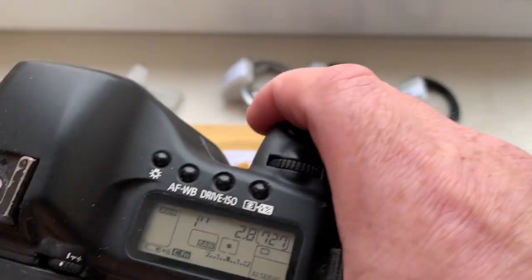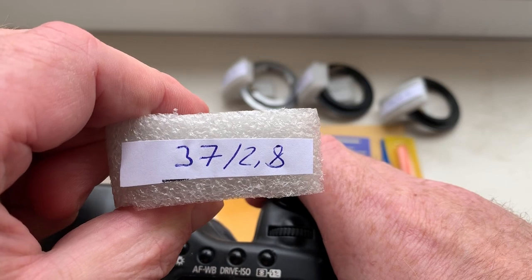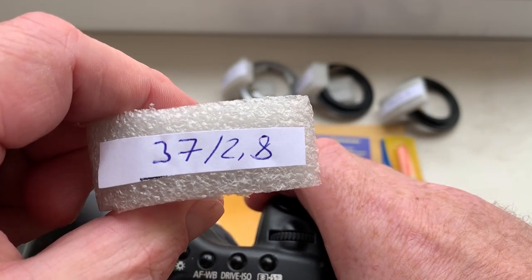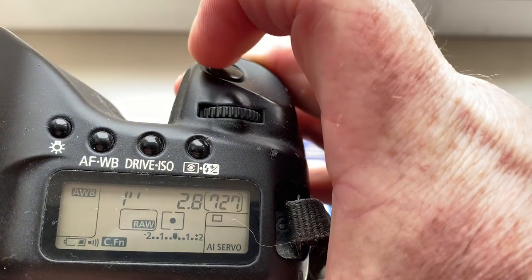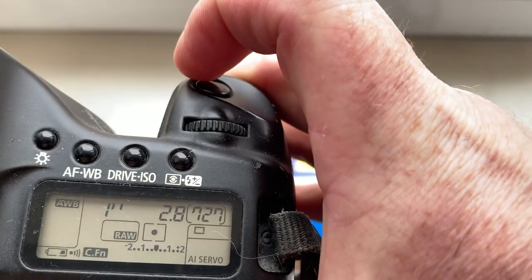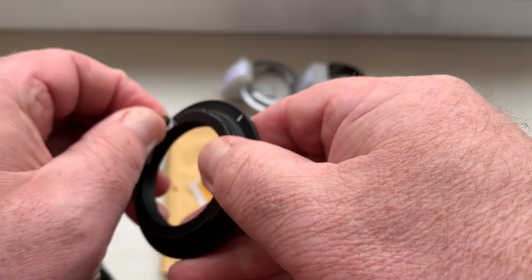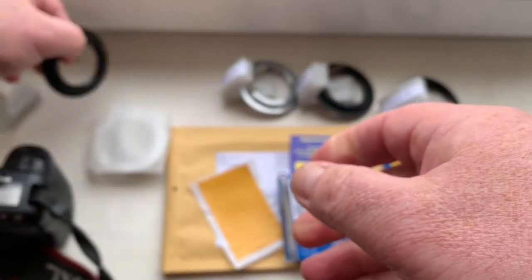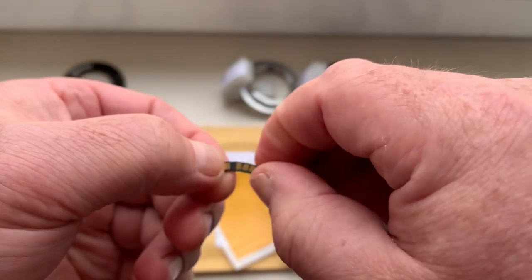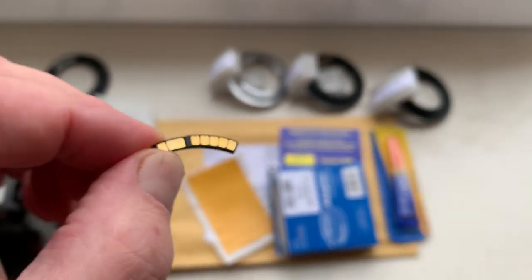Chip number one. This chip is pre-programmed: focal length 37mm, aperture 2.8, delay time to enter program mode is one second, focus trap mode is on.